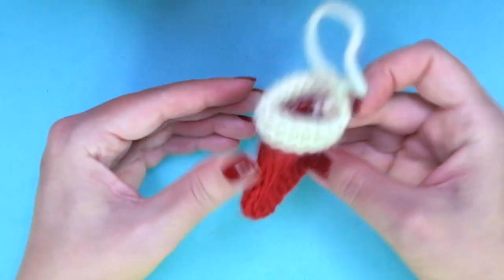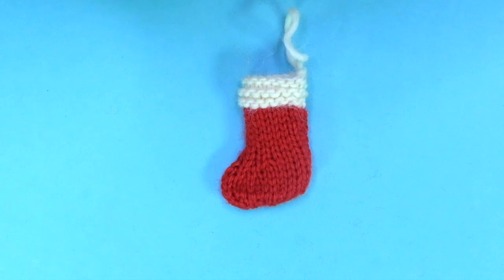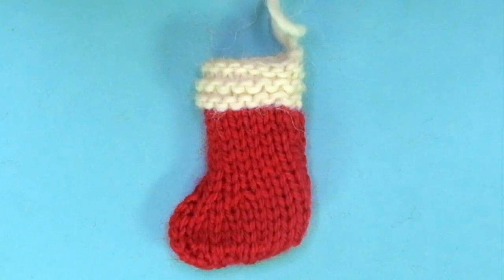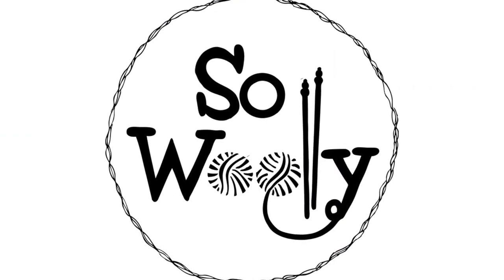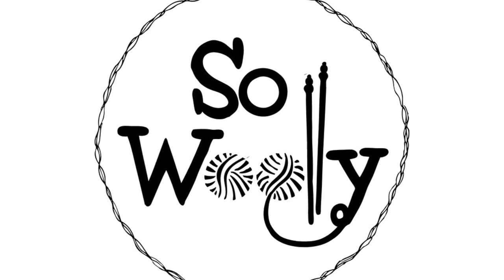And that's it! Now you have your mini stocking for your Christmas tree. This is everything for today, my little Willie. I hope you enjoyed this tutorial. Thank you for watching — don't forget to subscribe to the channel, and Happy Knitting!